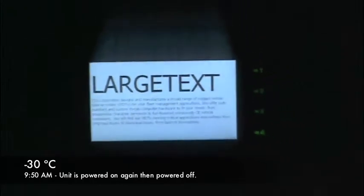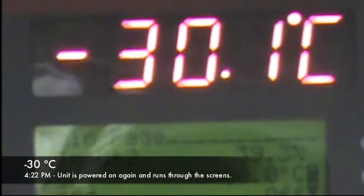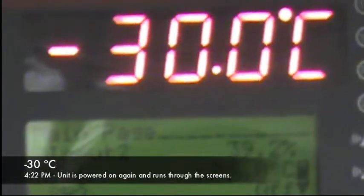We're going to turn off and wait six hours now. It's now about 4:22 p.m. This unit has been soaking at minus 30 Celsius for about six and a half hours.